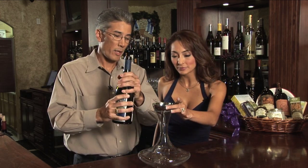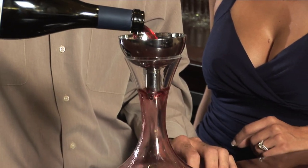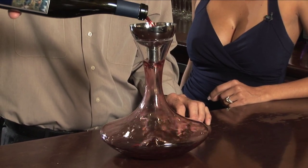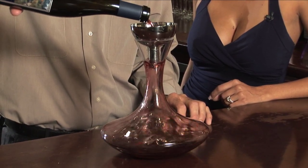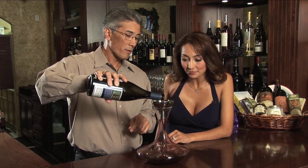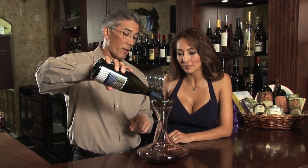So let me demonstrate how this works. You would place it on top of your decanter, then take the wine that you're going to aerate and just pour it through the aeration funnel. The wine squirts out of these small holes at the base of the funnel and then it coats the edge of the decanter. Essentially what you're doing is you're maximizing the surface area of the wine so you can best oxidize it.